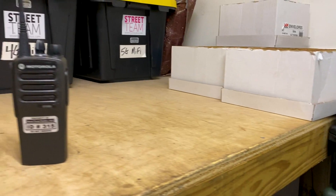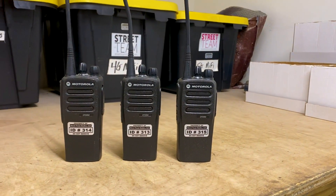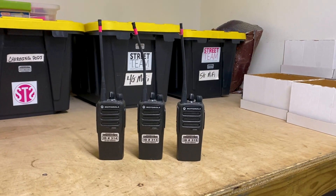Hey everyone, it's Jason at Street Team. Today I wanted to give you a closer look at what you get with a walkie-talkie rental order.